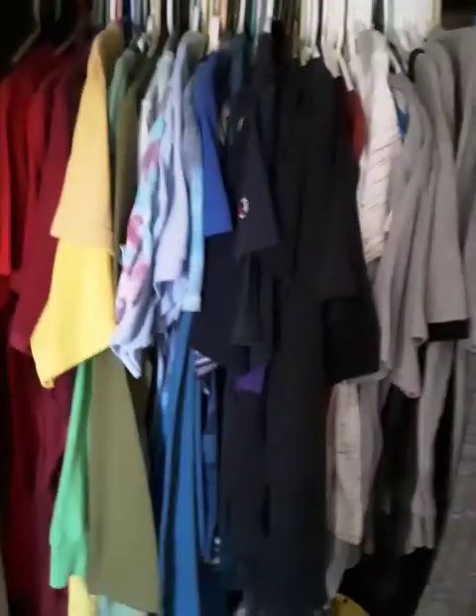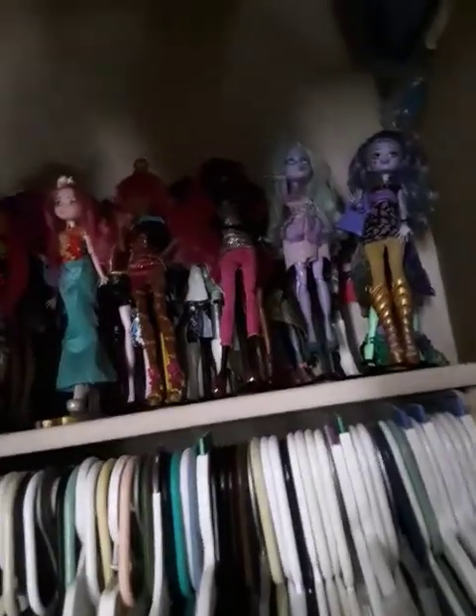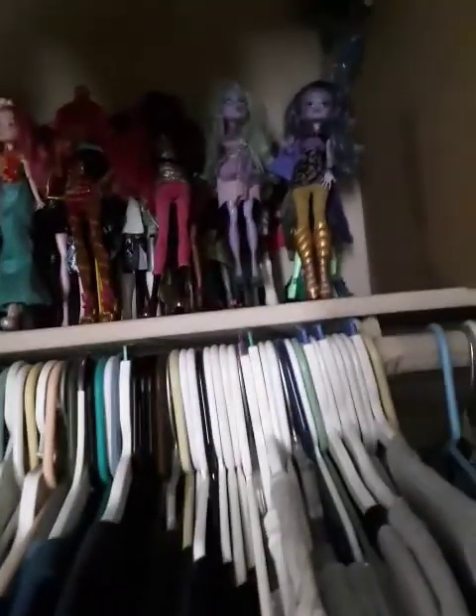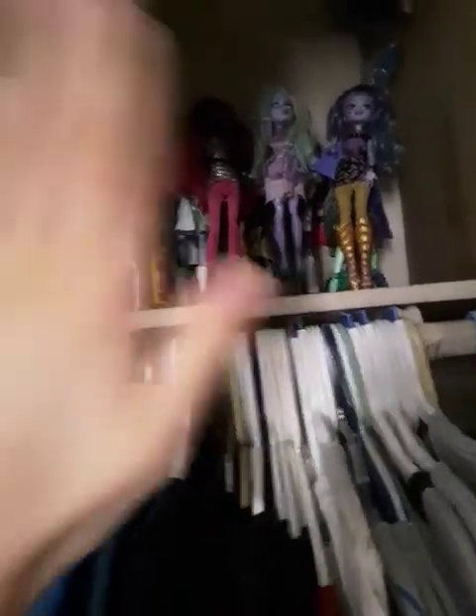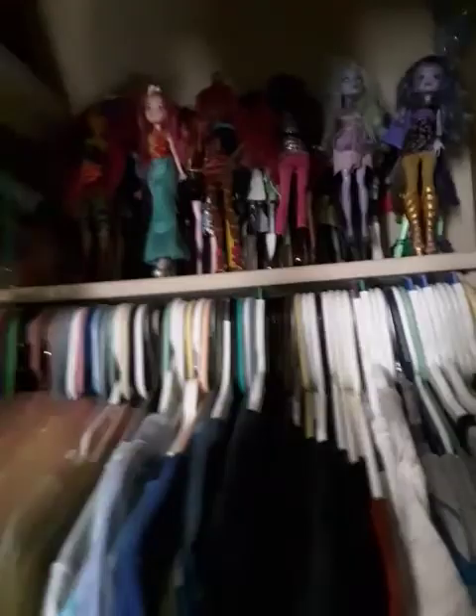My clothes are all color-coordinated. And I've displayed some more of my dolls up here. Yes, I have dolls and I'm 15 — don't judge me. I literally don't care what you have to say.